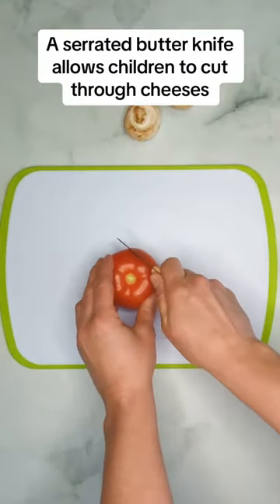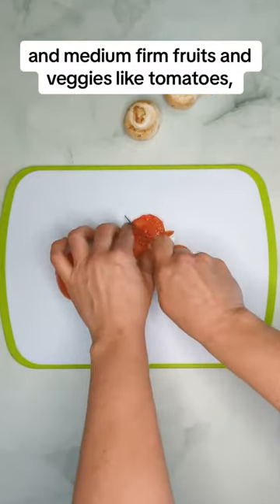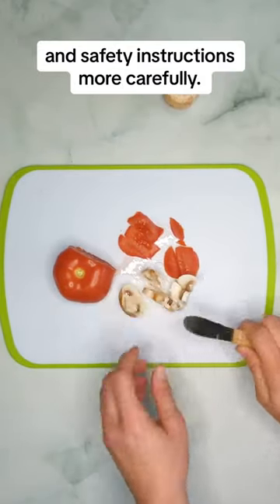A serrated butter knife allows children to cut through cheeses and medium firm fruits and veggies like tomatoes, grapes, or mushrooms. This is good for children 3 plus that are able to follow your demonstrations and safety instructions more carefully.